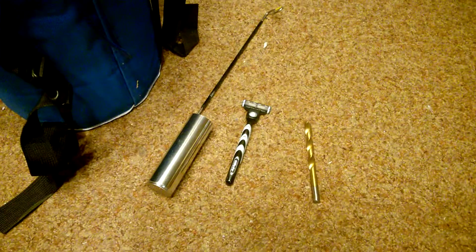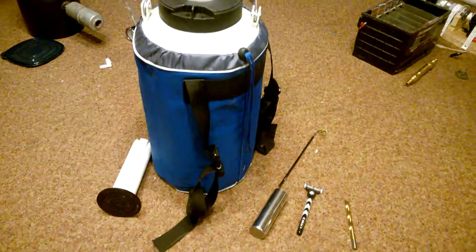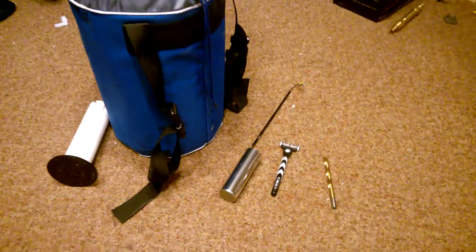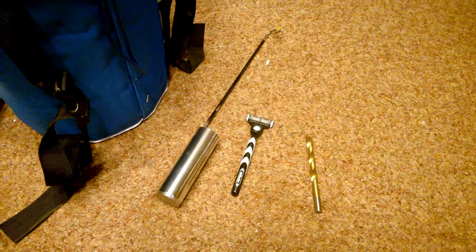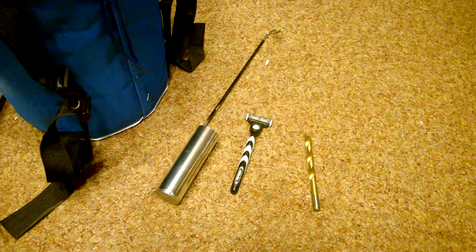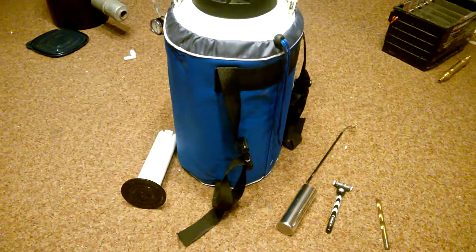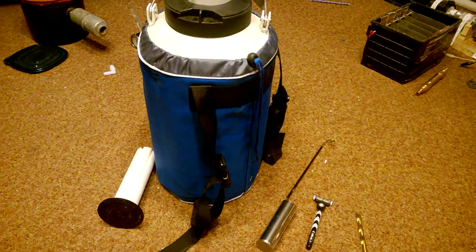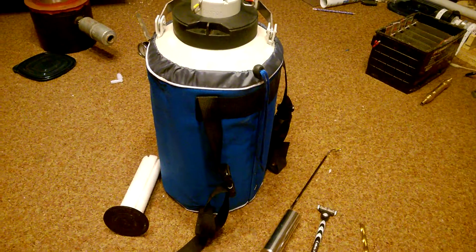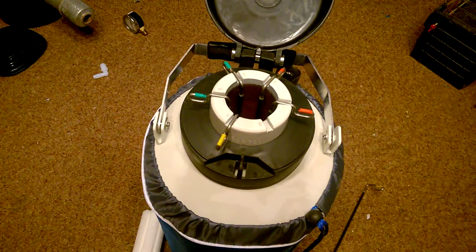I can even put razors in here — a little bit of plastic is not going to matter. In 24 hours that razor will last almost a lifetime. You'll never have to sharpen it again. It is so strong and tempered that the blade doesn't go dull. You can put a lot of different things in here and it's only limited by the size of the container.